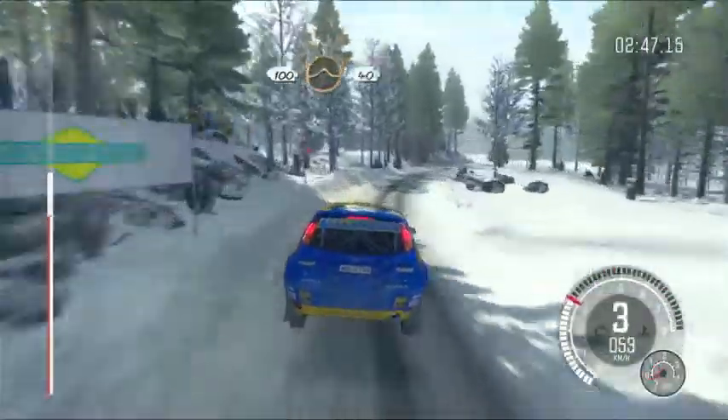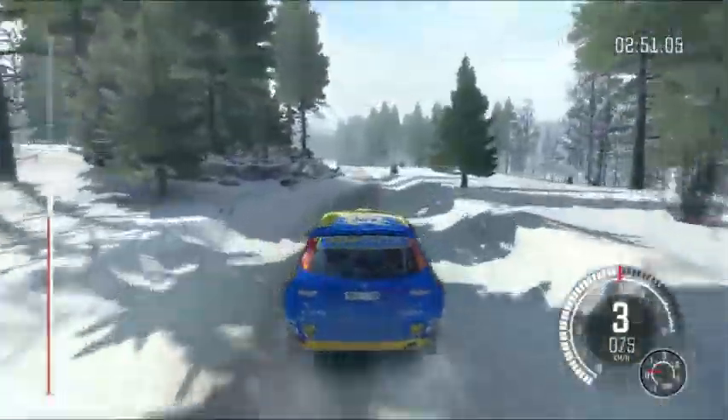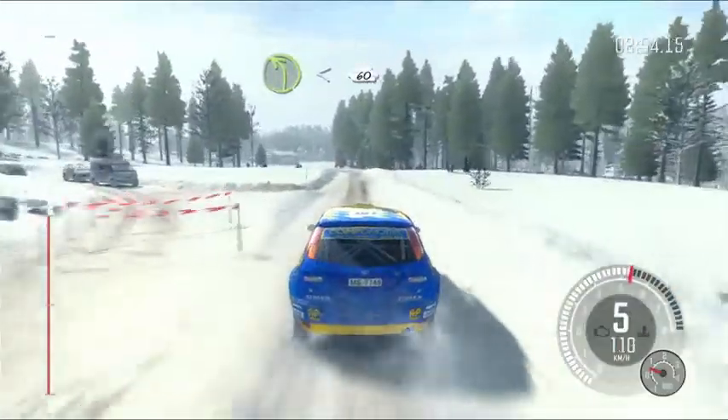100. Past junction, crest jump, maybe 40. Left four, half long, over bump, open, 60, bump.